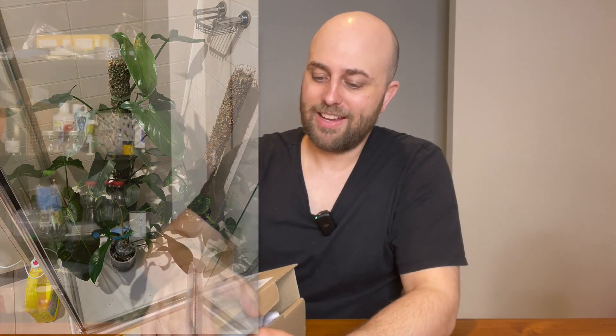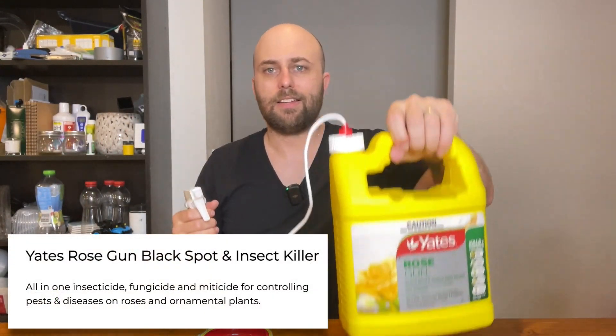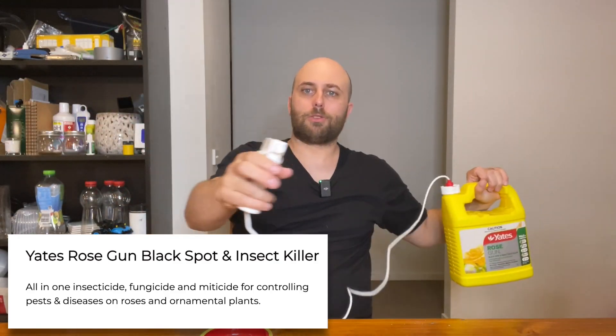I recently had an issue with spider mites. I've taken a bunch of those plants and treated them in the bathroom — I might show you on screen what the situation looks like in there. I treated those for spider mites with Yates Rose Gun, which is just an insecticide. There's a heap of it here so you can kind of just deal with any large plants relatively easily.